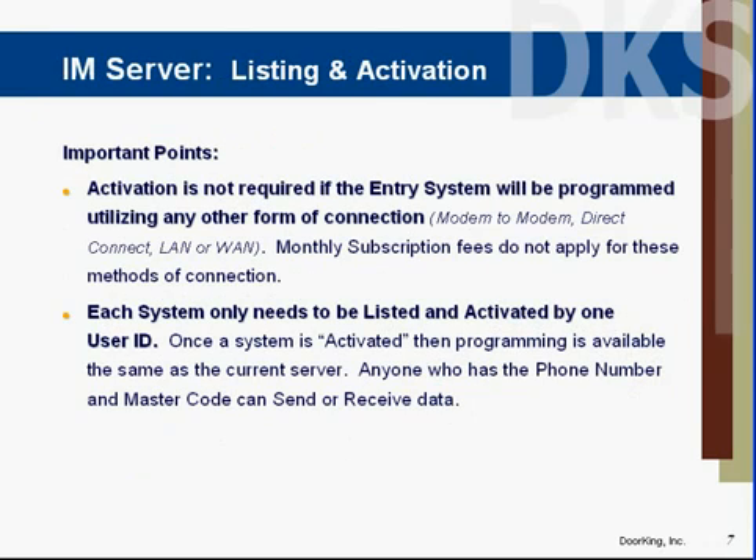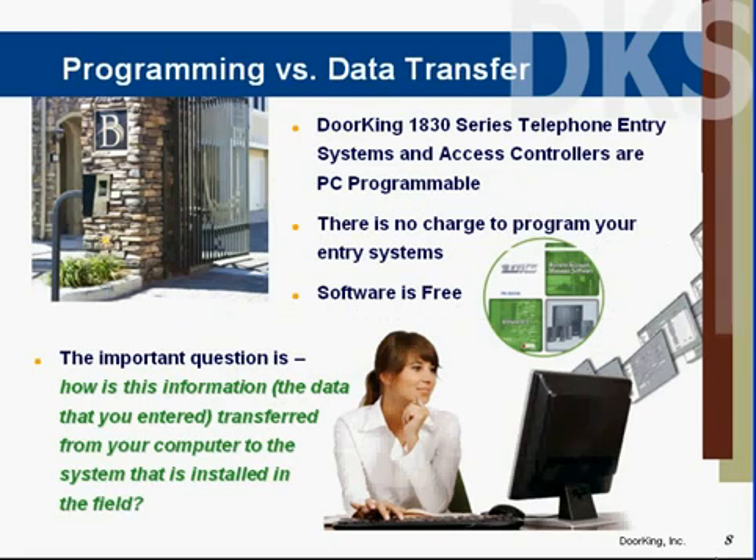Important to remember that a subscription is only required if you're using the DoorKing server. If you're using any other form of connection — be it modem-to-modem, direct-wired connection, or a computer network — there are no subscription fees. Each entry system that's going to use the DoorKing server does need to have an active subscription. Remember, we are not charging to program DoorKing phones. DoorKing 1830 series entry systems are PC programmable and software comes with the unit. You can even download the software from our website for free.